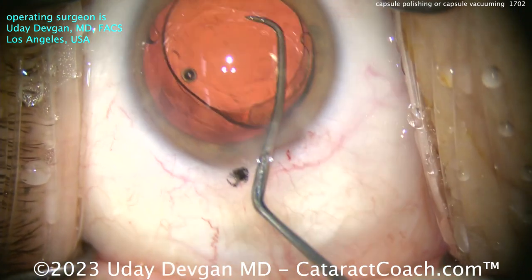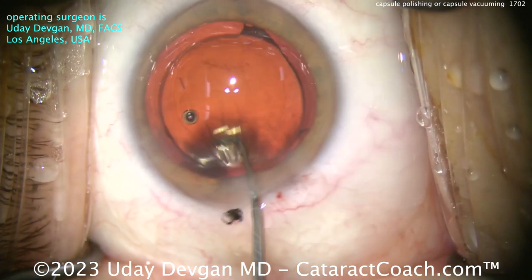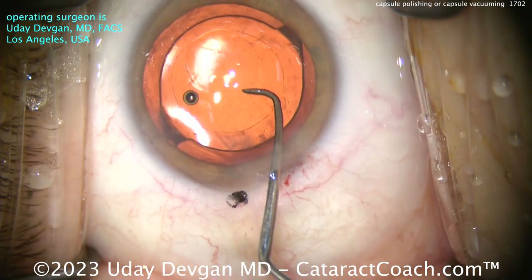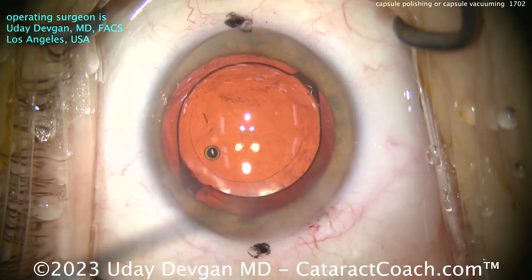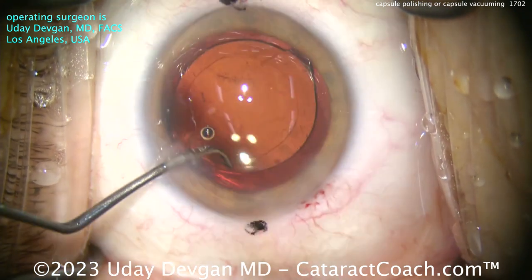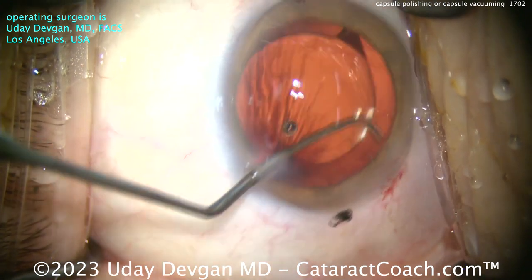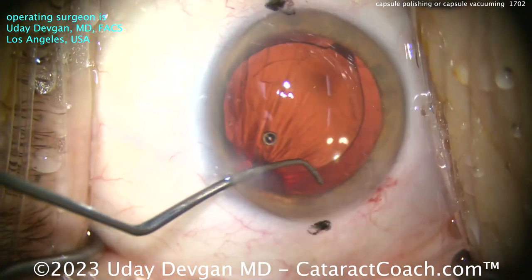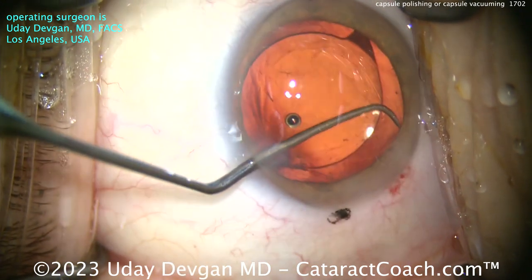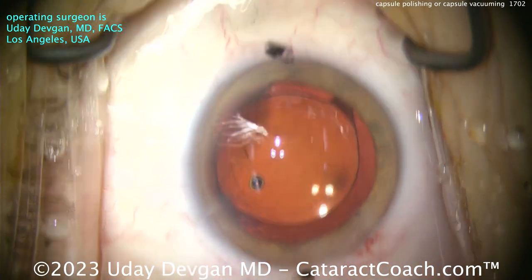Here's the lens in the capsular bag — you can see a nice-looking rhexis overlapping the optic 360 degrees. Get that rotated where we want it. Now when I put the IA probe in the eye, I can actually vacuum and clean that up. Here I'm using the chopper to work the sub-incisional space — you can polish with the chopper; you don't need a special instrument per se. This chopper I've designed has a flat tip that can be used to polish if you think that's helpful.